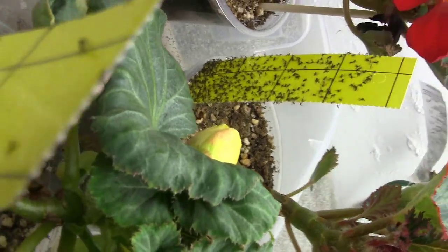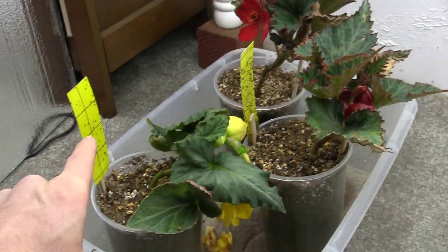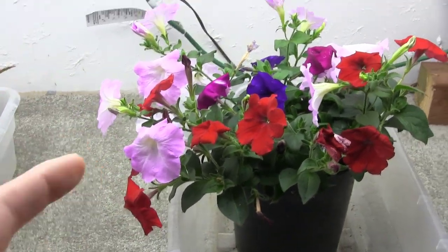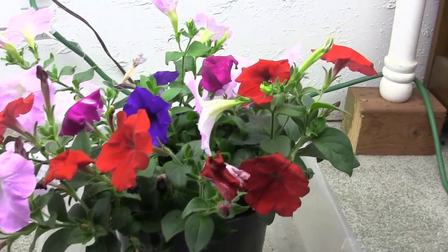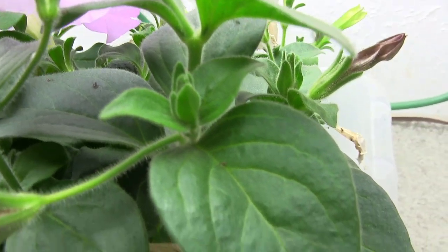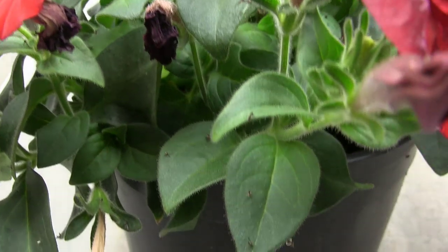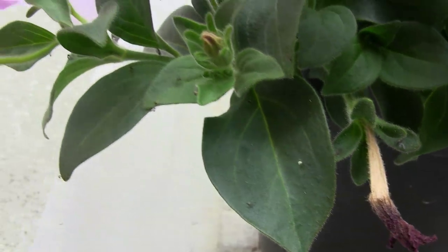Look at the backside of this thing — this is the begonia one, look at that. Here's the petunia one — isn't that crazy? Look at the difference. Why are there so many on that one and so few on this one? I got down and started looking real closely at these petunias. If you've ever grown petunias, you know that the leaves tend to be sticky, and so do the stems. I'm going to zoom in now. See all those little black dots? Those are fungus gnats — they're trapped all over the leaves because of the sticky leaves and stems. These petunias are natural fungus gnat traps! Look at how many fungus gnats are stuck all over there.